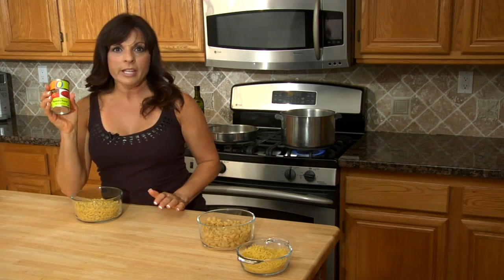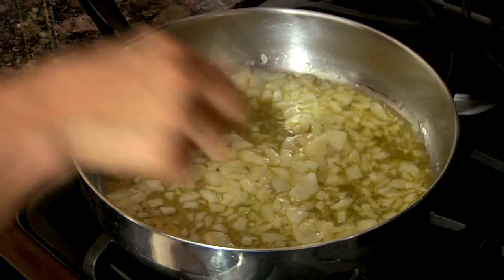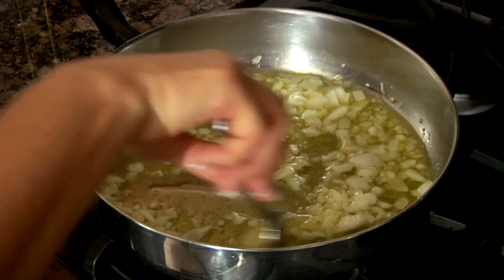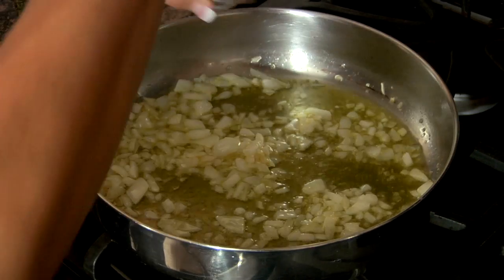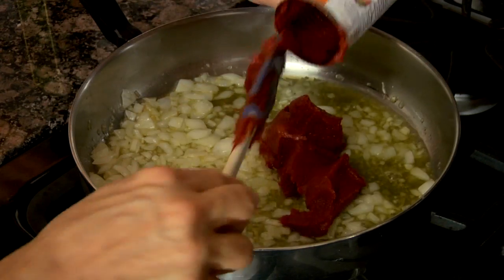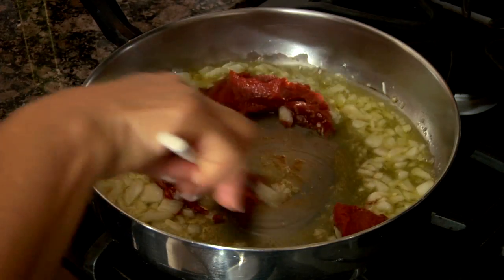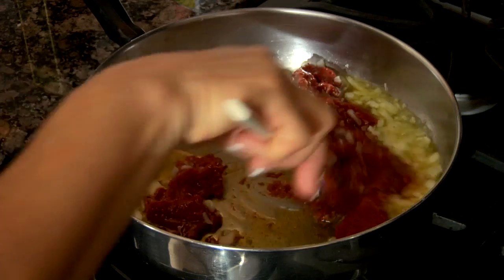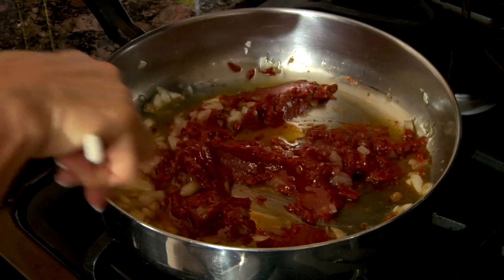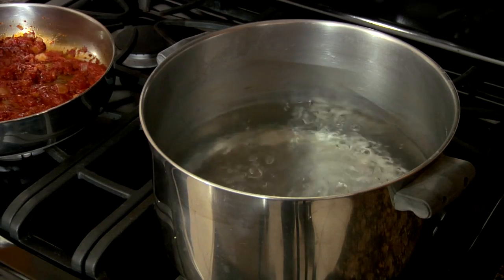We're gonna get some tomato paste and go back over to the stove. Now, before the garlic starts to burn, we see it's good and ready to add our tomato paste. We're going to add the whole six-ounce can of organic tomato paste into our mixture and stir it around. You can also use stewed tomatoes or tomato sauce — whatever's in your cabinet is good. That's why they call it the peasant sauce; you use what you have.